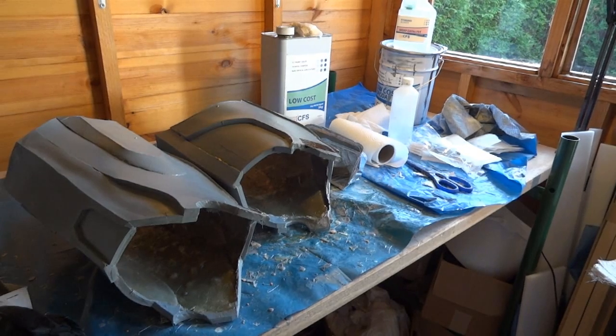That's most of the reinforcement done along the cut lines for the seams. I'll let that go off and then I am going to cut them in half next, then do the rest of the reinforcement.